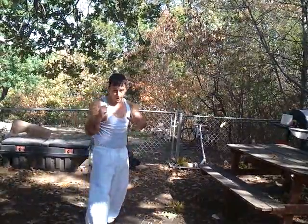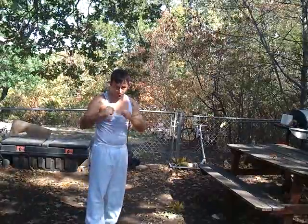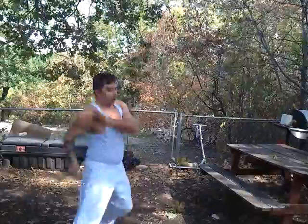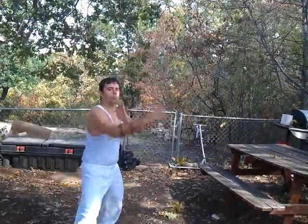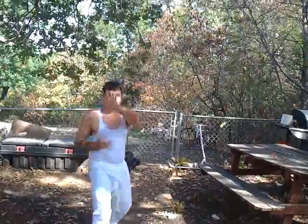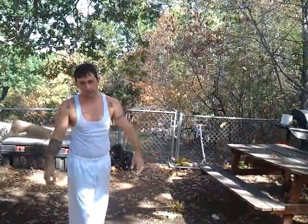I'm going to go through them all again. Number one: jab. Number two: jab cross. Number three: jab cross hook. Number four: block back fist. Number five: blade, front kick, jab. There's the scoring techniques.